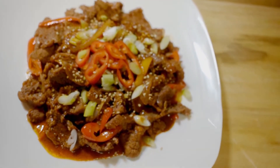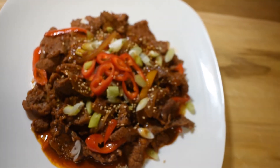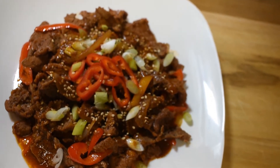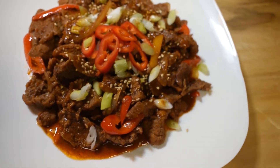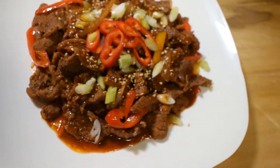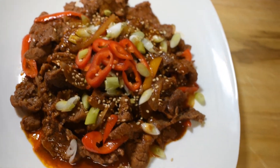So this is my own version of bulgogi. Thank you guys for watching. I hope you guys like it. Don't forget to like the video, subscribe to my channel, and share it with your friends and family.